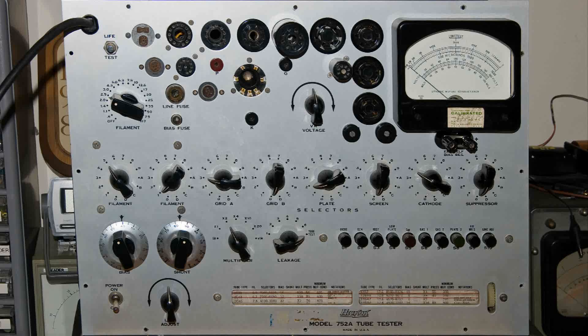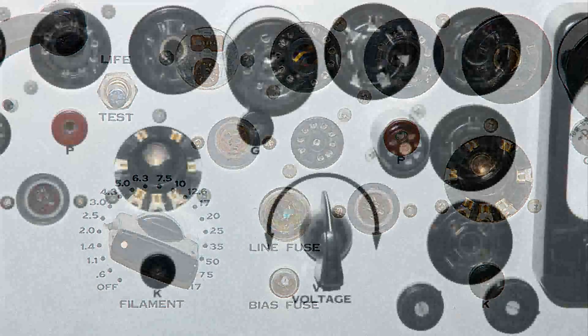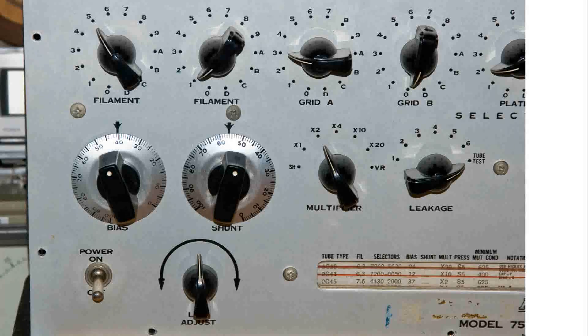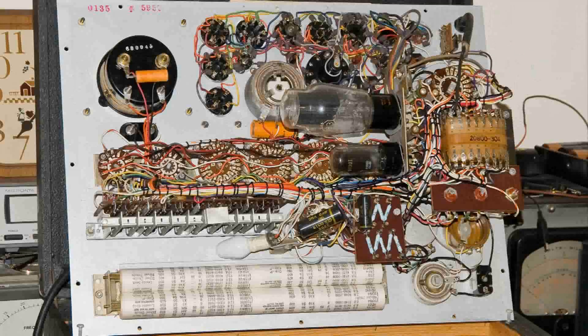I took all the screws out so I could take some better pictures of this tube tester. Here's the front panel straight up, and I've taken some closer pictures of different portions of the front panel. At the meter, you can actually read the last time it was calibrated. Now I've turned it around so we can see the inside, and the quality in this tube tester is just amazing.